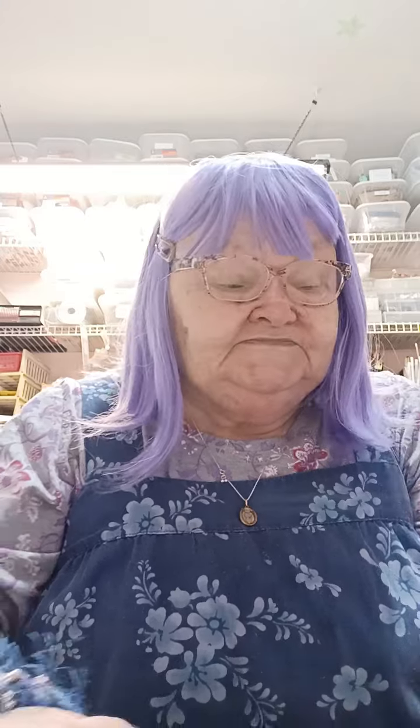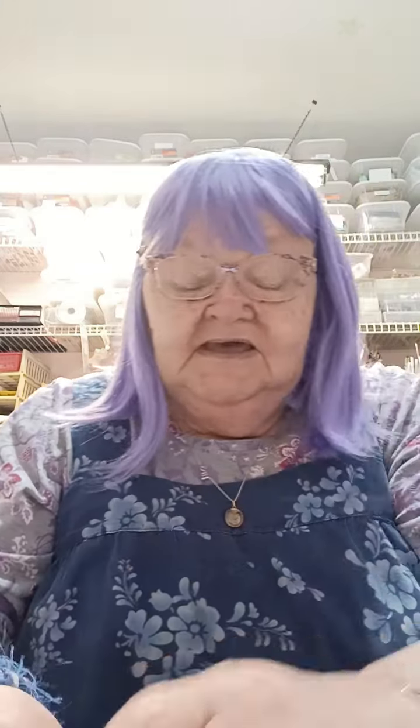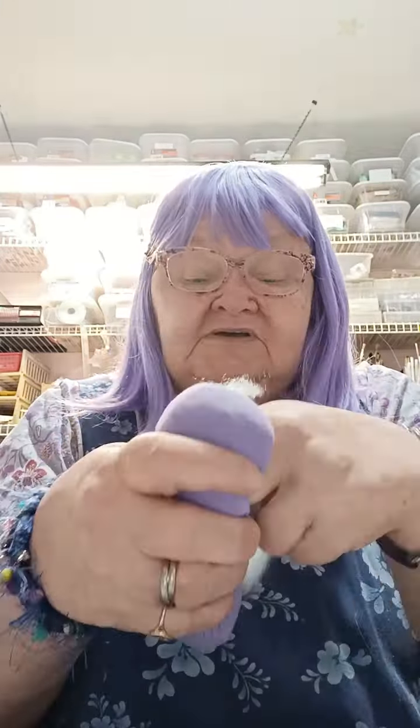The first thing you do is you take some stuffing — whatever you have. If you've got a pillow, just jab a hole in and pull some stuffing out of it, because this stuffing's out of an old pillow. And so you just fill it up, fill this thing up.